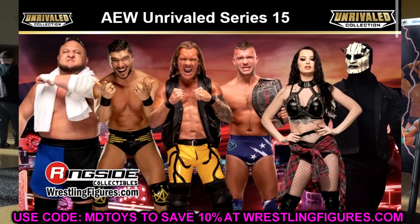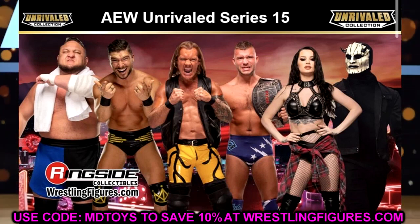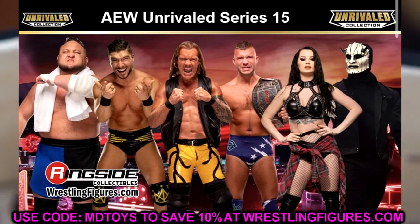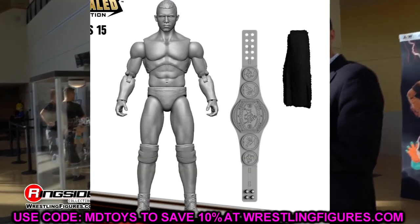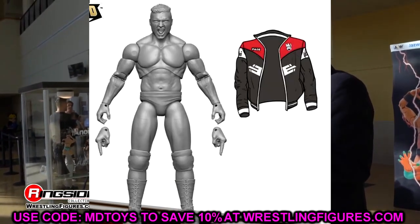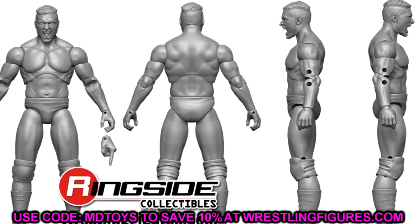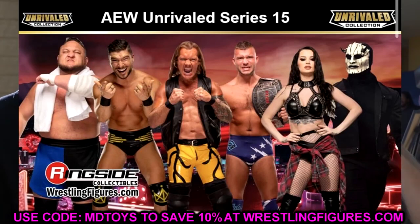We also had a look at AEW Unrivaled Series 15, featuring Samoa Joe, Ethan Page, Chris Jericho as the Lion Tamer, Daniel Garcia, Soraya, and MJF as the Devil. We get our first Ethan Page figure from AEW and Jazzwares. Daniel Garcia is actually going to come with the ROH Pure Championship as well, and it looks like a black towel too. Ethan Page's head sculpts look good — both the screaming one and the smirk face look really good. I'm really looking forward to finally getting an Ethan Page figure in our collections.